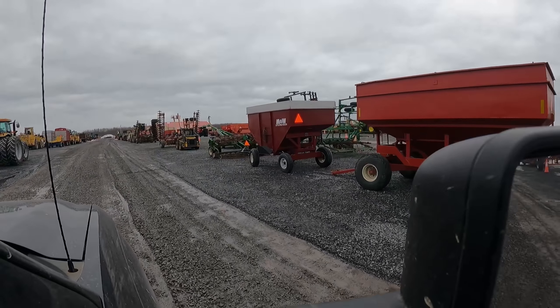8100. We got a 7480 chopper. That 4455 looks like it's a European model.